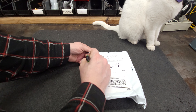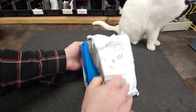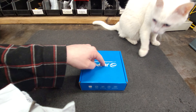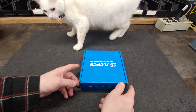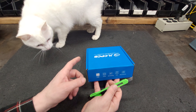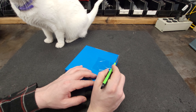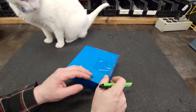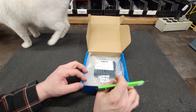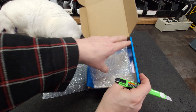This one here is another project. Hey Cadi, want to see what's in the box? Hey, what's in the box? Here, you want to help? Okay, now this is another project. This one here is for a Burger Time arcade.